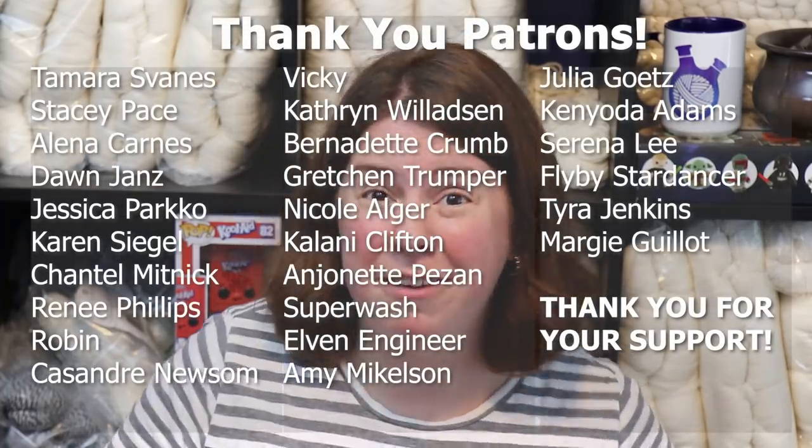Before we go further, I'd like to give a huge shout out and thank you to the ChemKnits Fiber patrons including Stacy Pace, Dawn Janz, Karen Siegel, Jessica Parco, Elena Carnez, Tamara Svanez, and the rest of the Fiber patrons — you'll see some of their names on screen. Patreon is a really fun platform where you can help support the content here on the ChemKnits Tutorials YouTube channel. I offer some behind-the-scenes sneak peeks, early access to the Dye Pot PS series, and more at patreon.com/chemnitz. Also please make sure you're subscribed — that's the biggest way you can help support the content here.